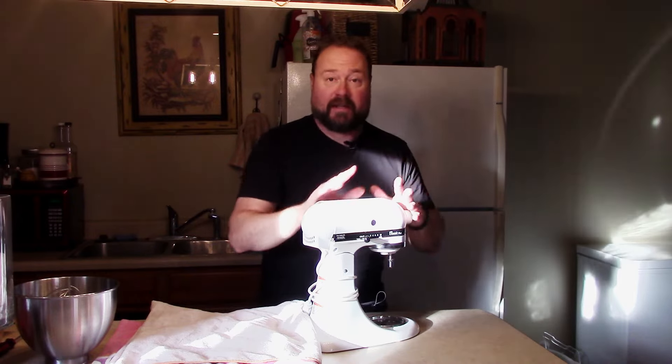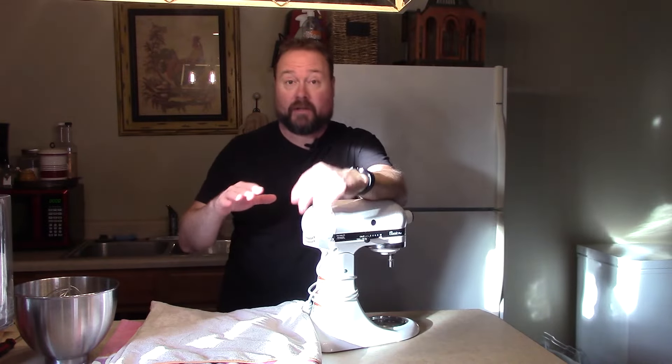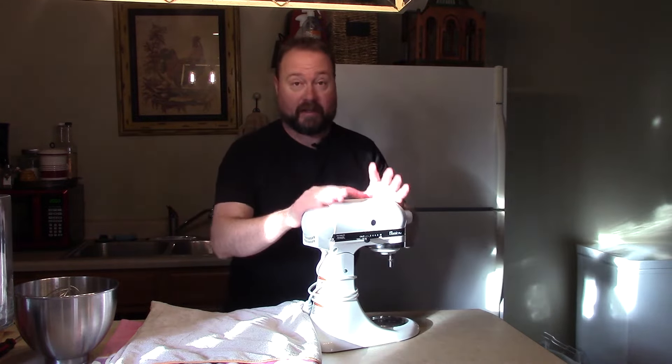Nathan Cox, thanks for joining us around the home. Today we're going to do a very quick repair on the KitchenAid stand mixer. We just passed Christmas, so we were doing a lot of baking and this thing got a lot of work.